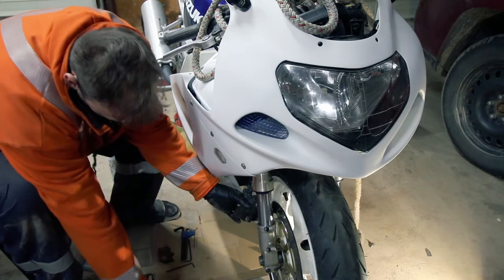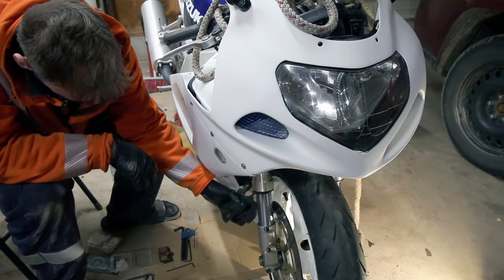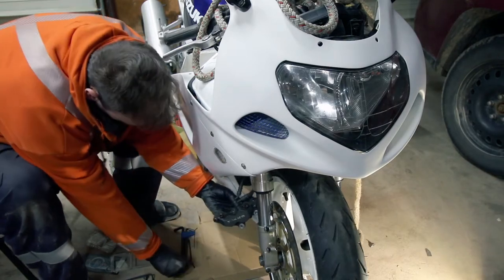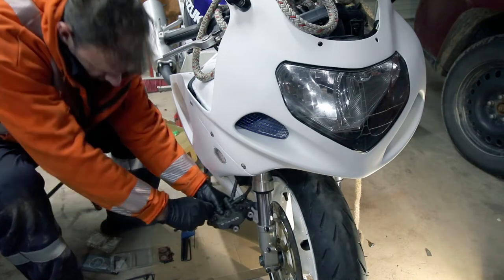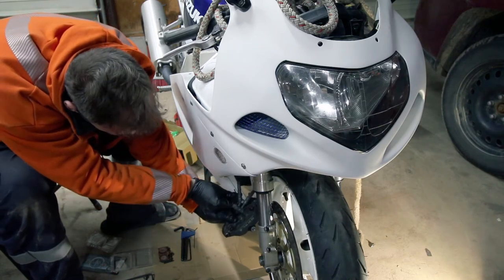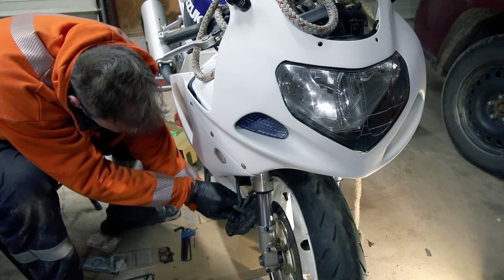Then you're going to wiggle the caliper off of the disc, and you should bungee cord it. Then what you've got is this back plate, and you should have a back plate. My bike, unfortunately, I'm missing it on the one. And this is a really small Allen, I think it's the 3mm or 2mm even. Try not to twist your hoses too much.